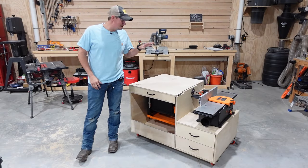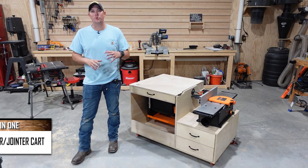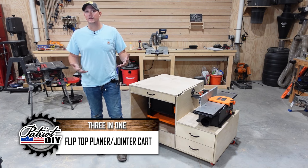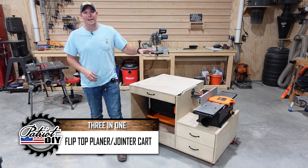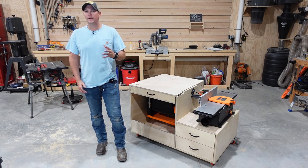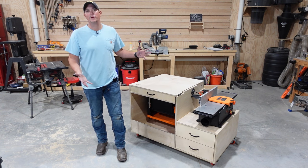This is going to be one for any of us that have small shops or struggle to find space for our tools in the shop. I was lucky enough recently to pick up a planer and a jointer that's really going to expand the capability in my shop, but the struggle with every new tool is where am I gonna put it.